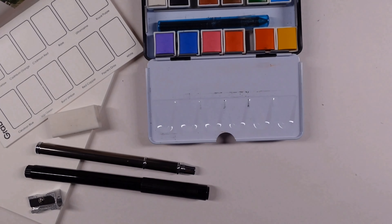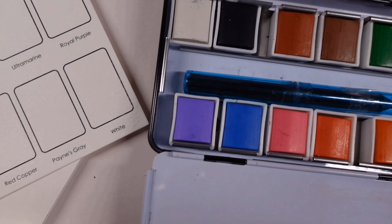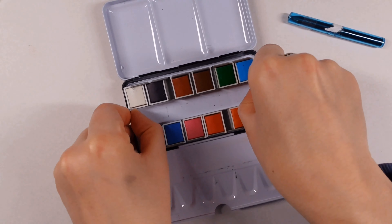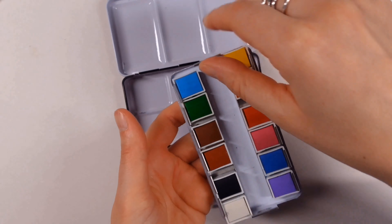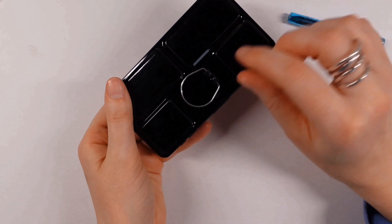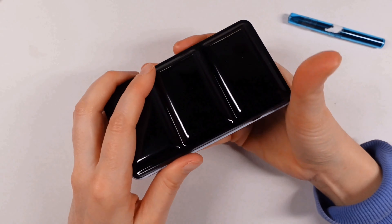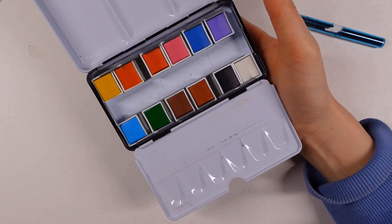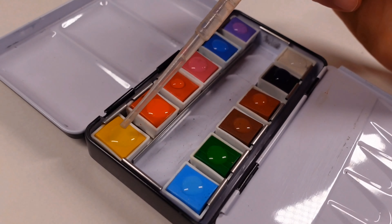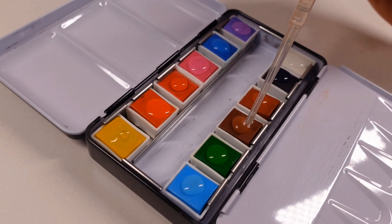The paints themselves are mineral based, student grade, and they come in half pans. You can actually remove that layer and I reckon you could slot some more half pans in there as well should you wish to. Let's talk about the colors: we have a lemon yellow, a cadmium orange, a cadmium red, rose, ultramarine, royal purple, cerulean blue, sap green,